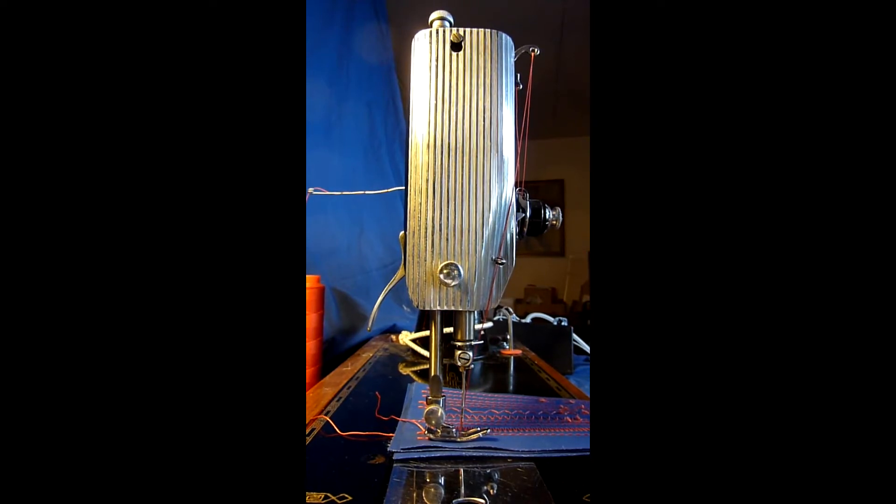This is a video about how a modified presser foot can improve the performance of your sewing machine. This is relevant when you sew heavier materials and use heavier thread.